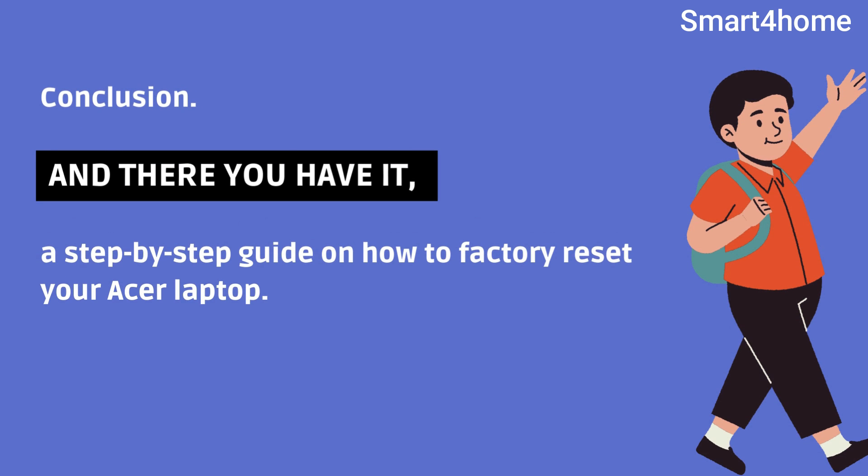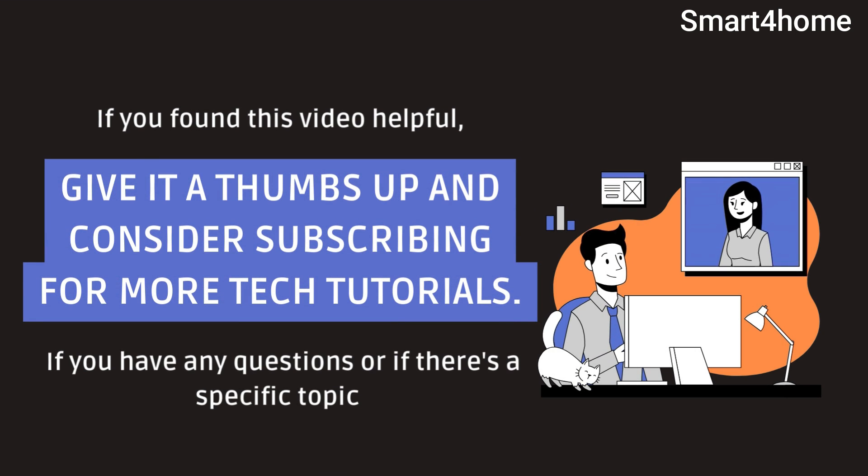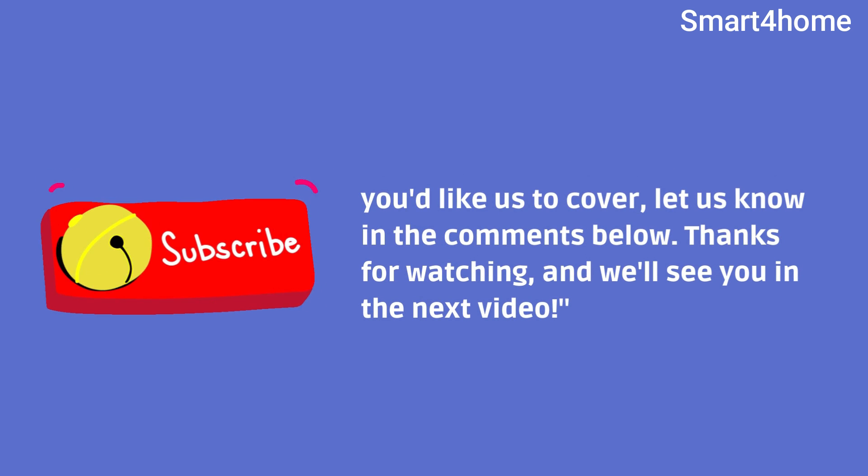And there you have it — a step-by-step guide on how to factory reset your Acer laptop. If you found this video helpful, give it a thumbs up and consider subscribing for more tech tutorials. If you have any questions or if there's a specific topic you'd like us to cover, let us know in the comments below. Thanks for watching and we'll see you in the next video.